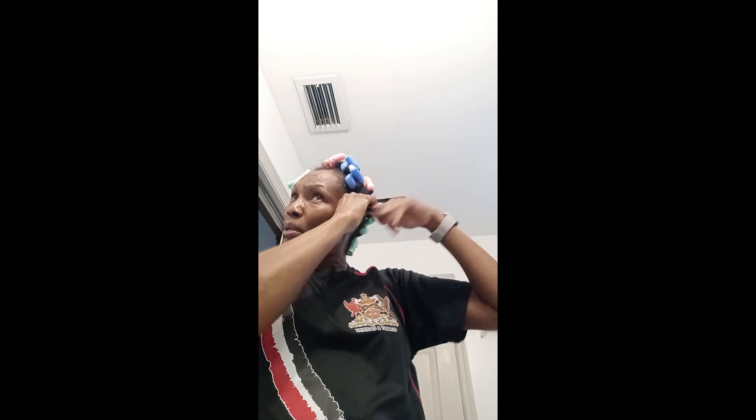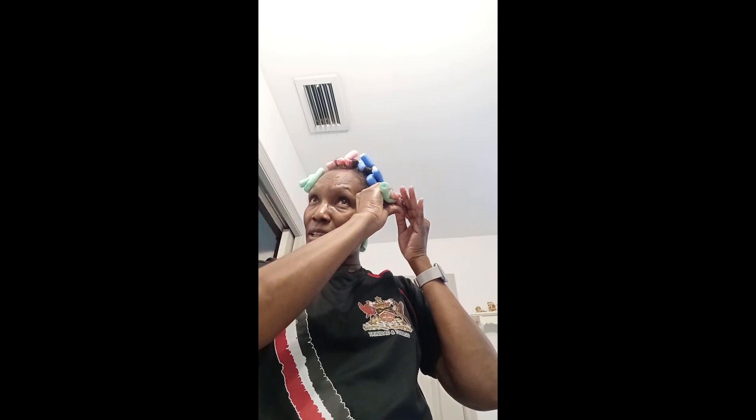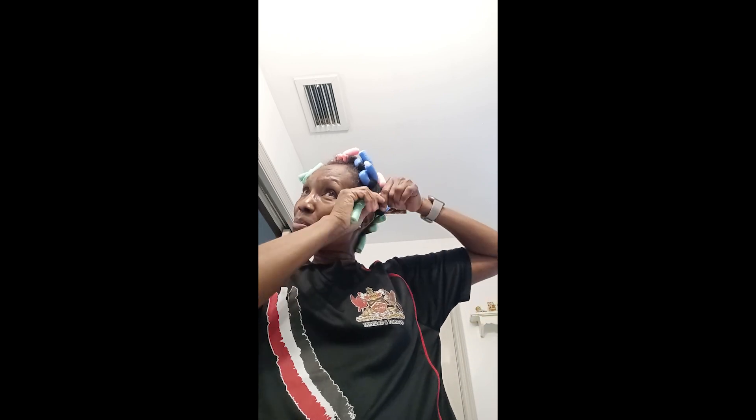I don't want it too tight — I don't want to pull it. I got these years ago from Avon and they still work. I mean, that was a good buy. That was when Avon was Avon, buddy. And the blue and the pink color ones I bought from Sally's.